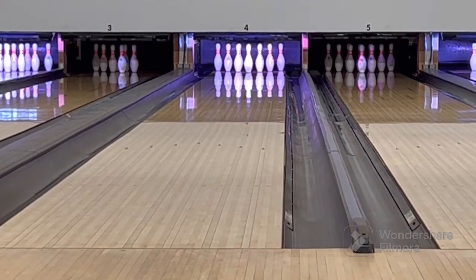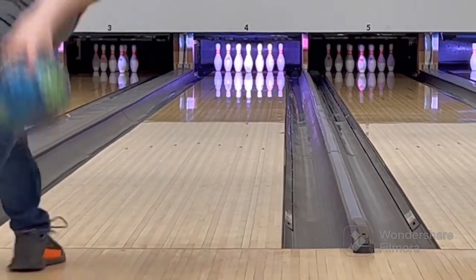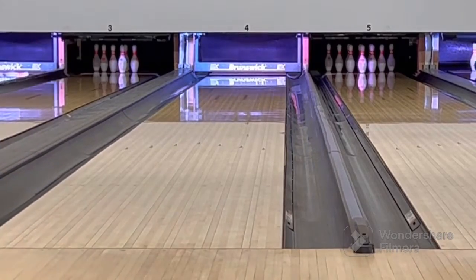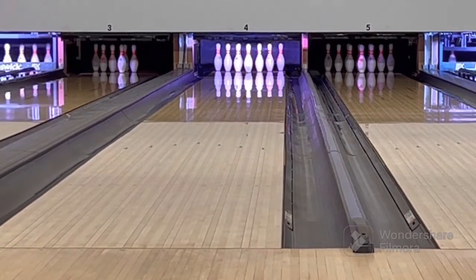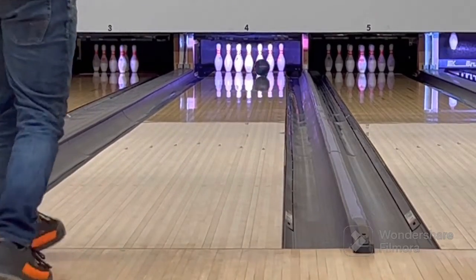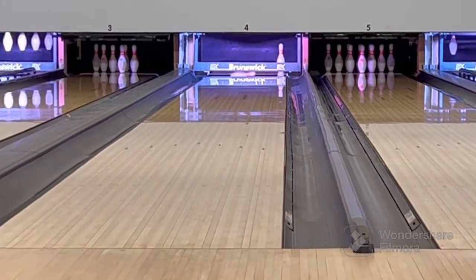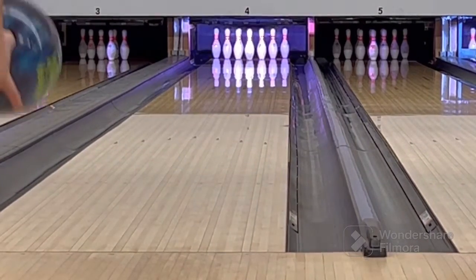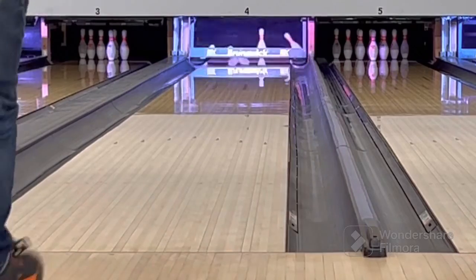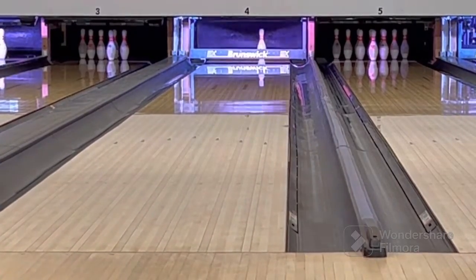This is one of the bigger back-end balls that we have in our line, and so I'm sure there's a lot of people that are liking it so far, just kind of moving throughout the lane and putting it into different spots. Right there, kind of struggled a little bit in the heaviest part of the pattern, but feed it a little bit right, and you can see it comes right back up.